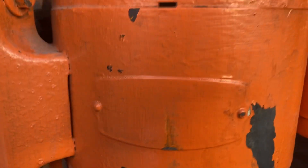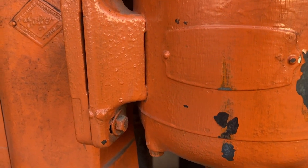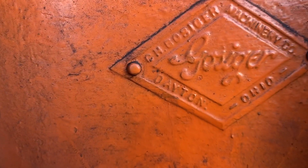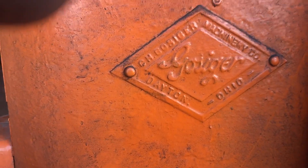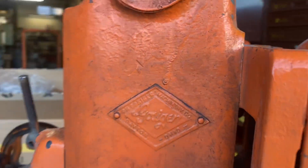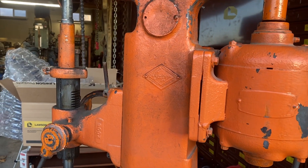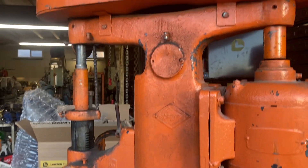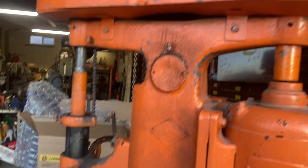I haven't cleaned it up enough to see what the motor horsepower is — my guess is it's a one horsepower, normal 110V. It was sold by Gossinger, which is just a machinery dealer tag, not who actually made it. Edlund was purchased by Monarch in the late '60s, I think.